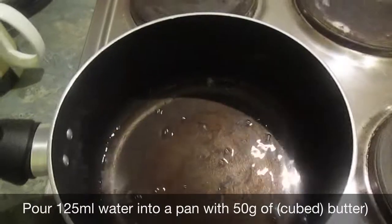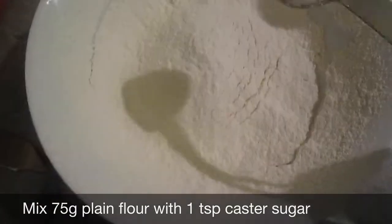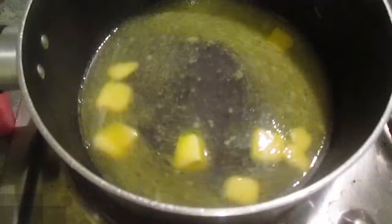Pre-heat your oven to 200 degrees. Into a pan add 125 millilitres of water and 50 grams of butter. Mix together in a separate bowl 75 grams of plain flour and one teaspoon of castor sugar.